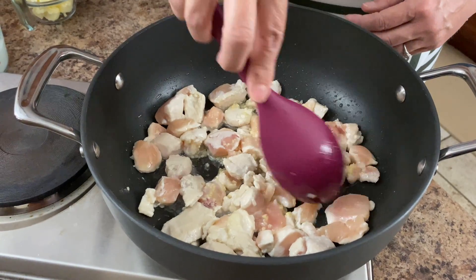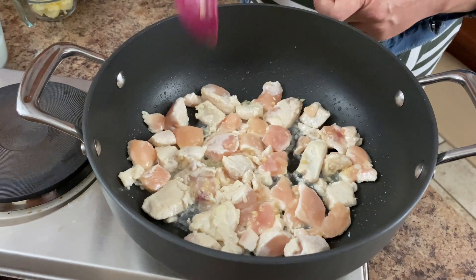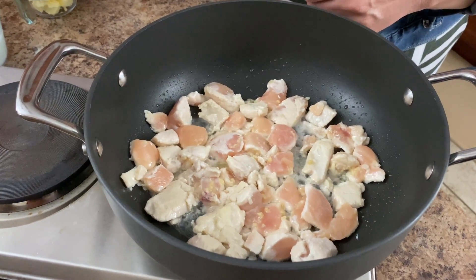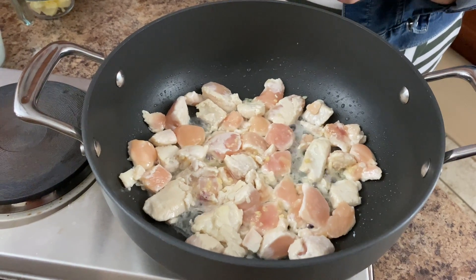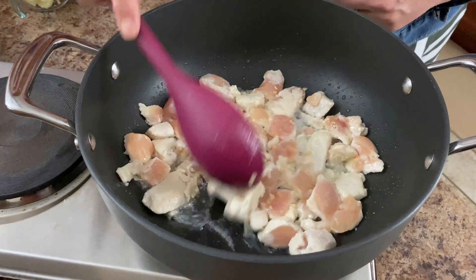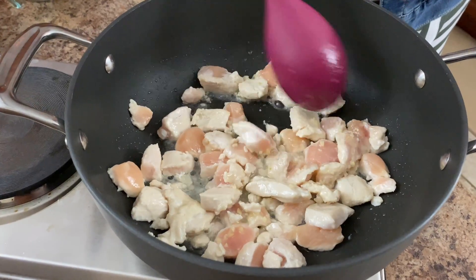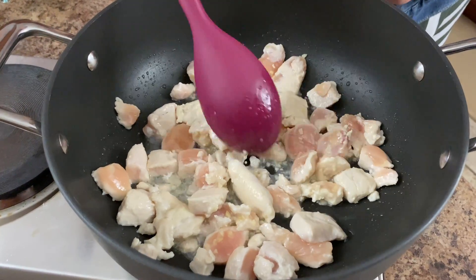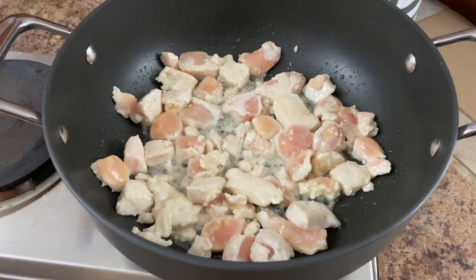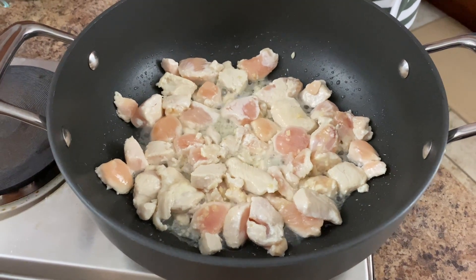Some other ingredients we're going to be using today — you've seen them on the side of the screen. We're going to be using some butter and cream, water, some chicken bouillon, Italian seasoning, and short pasta noodles. You could use penne or about any kind of pasta you'd want. We're also going to add some bacon bits and some Parmesan cheese. It doesn't get any better than that — it's so delicious.